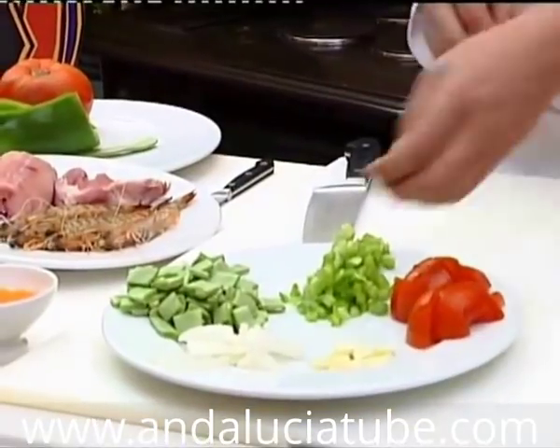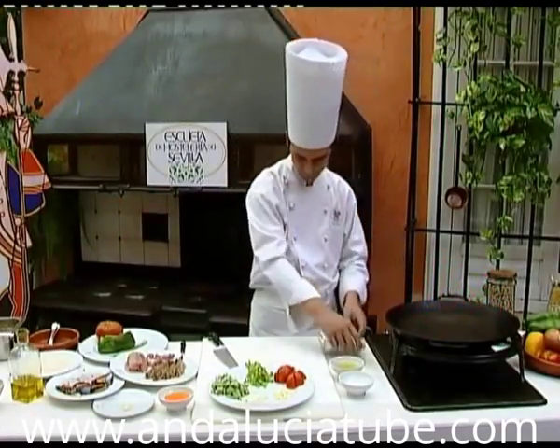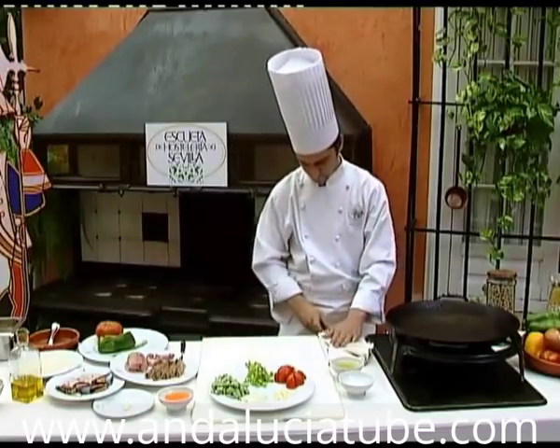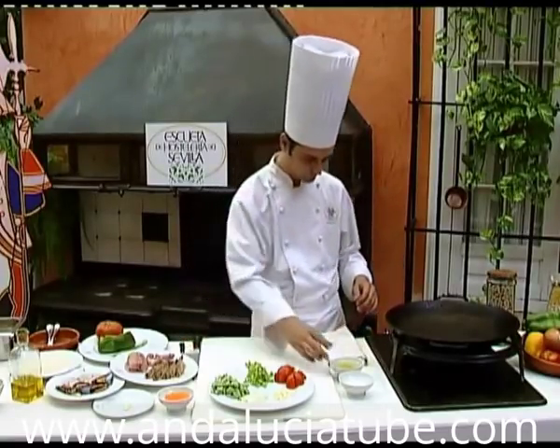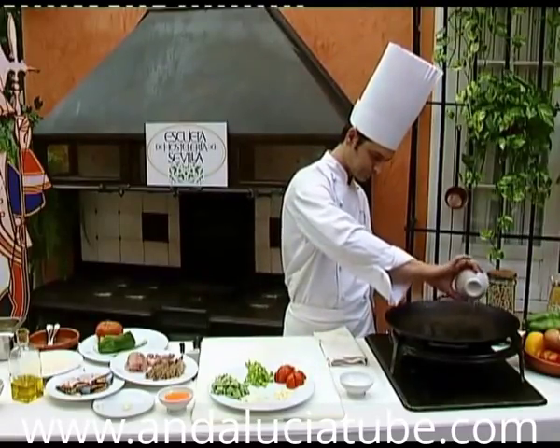To cook it, we use a pot called a paella, from which this typical dish takes its name. It is a round frying pan, about 10 cm deep. If we do not have a paella, we can use a similar frying pan.